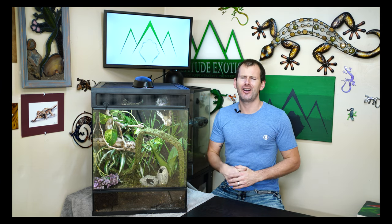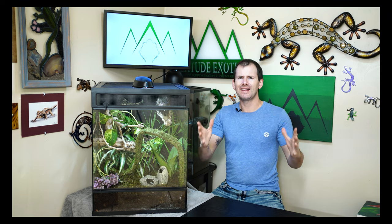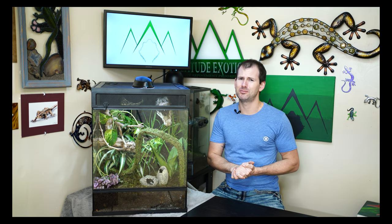That's it for me today - thank you for joining me to check out my new cage and my new geckos. I love it and I'm super excited. I'm Brian with Altitude Exotics - altitudeexotics.com, slash AE Geckos on Facebook and Instagram. Follow, like, subscribe - new geckos for sale every Friday night. There's always more coming, so keep an eye out. Love you guys, be safe, be kind, and I'll see you soon.